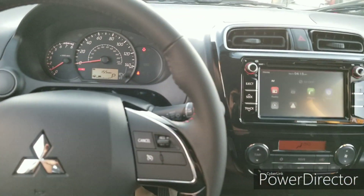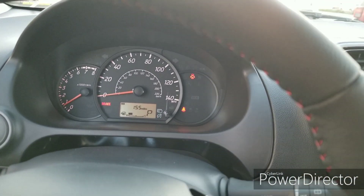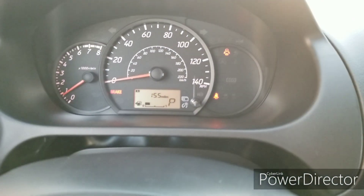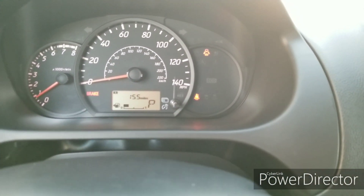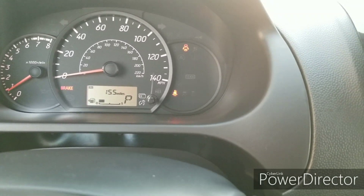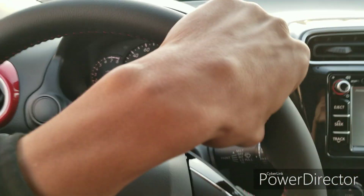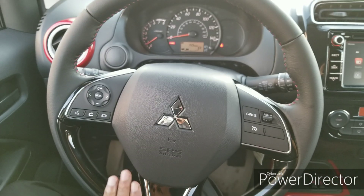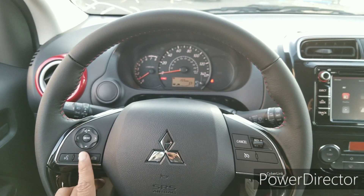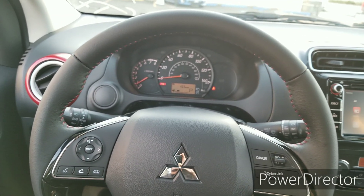Sitting inside the car, starting with the gauge cluster — it is very basic, pretty much the same as before. You have all your pertinent information: speed, tachometer, gear indicator, mileage, and fuel. Nothing too crazy going on there. The steering wheel is very comfortable, feels great in the hands. You have red stitching on the wheel, along with Bluetooth, hands-free controls, and cruise control — all standard on this car.